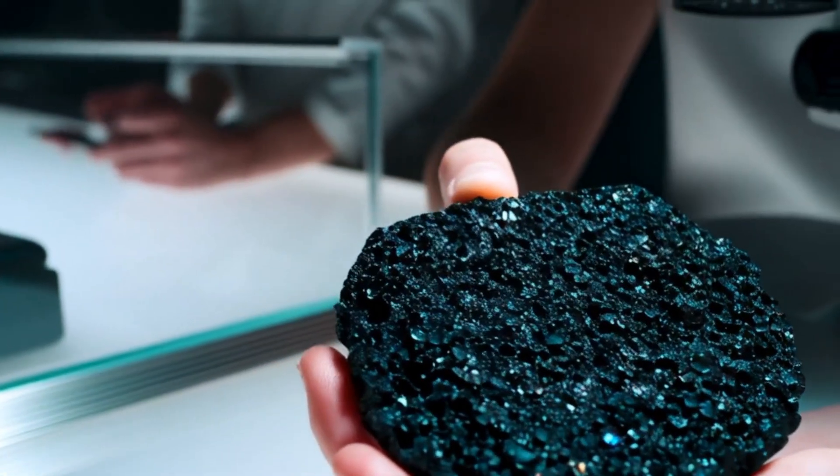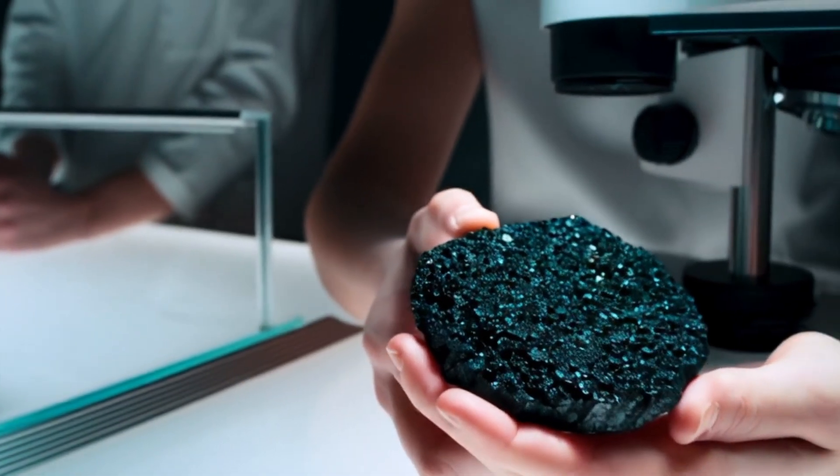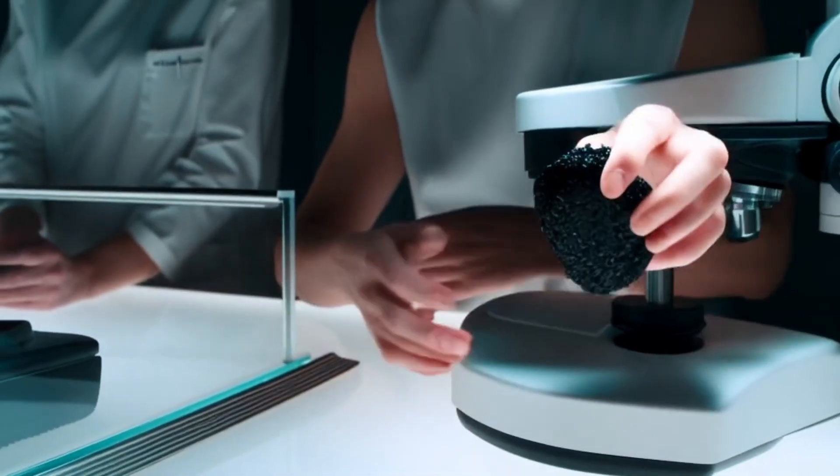6. Water drop test. Place the stone in a glass of water. Because of their density, real diamonds tend to sink quickly. Many fake stones float or sink slowly.